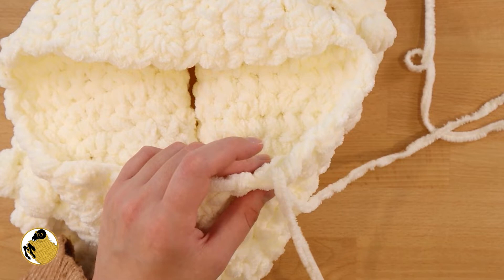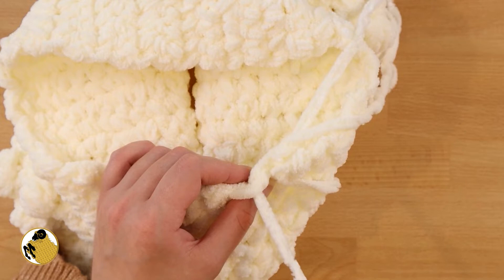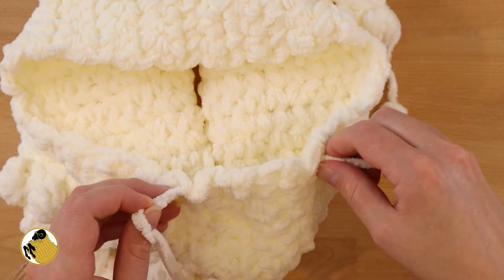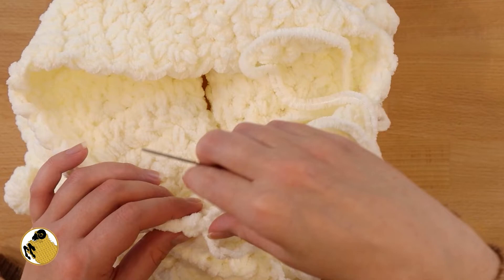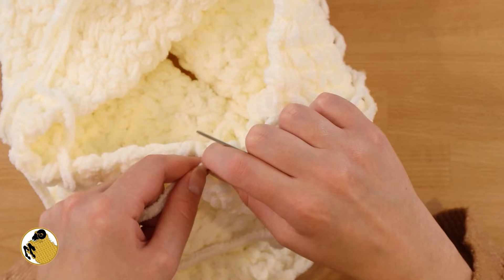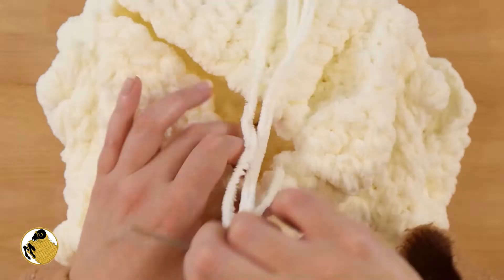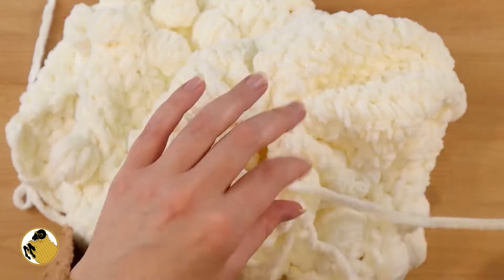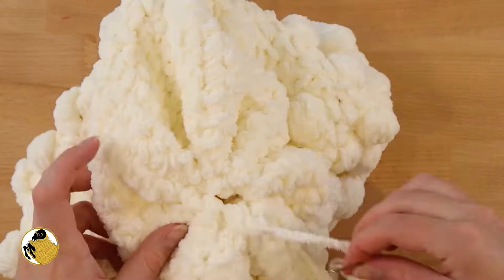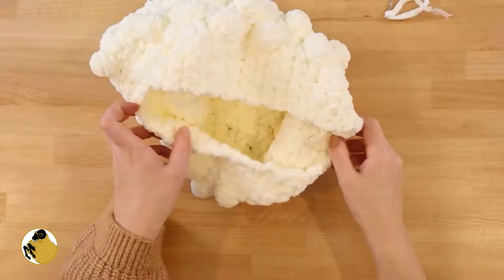Now we're going to cinch together and sew up one of the ends of this tube. Take a long length of yarn and your darning needle and weave in and out of the stitches at the end of the tube. Once you've gone in and out of a couple, start cinching it together. Weave in and out of a few, cinch together, weave in and out of a few, cinch together. It works better to do it in small segments — really only takes a couple minutes. Keep sewing until it's completely closed up and you'll have something like a bag as opposed to a tube.